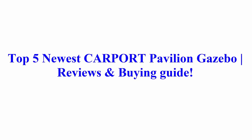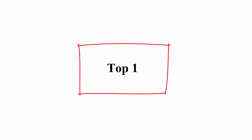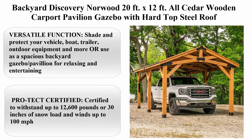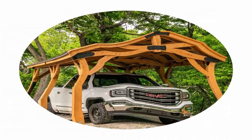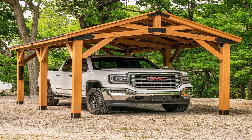Welcome to Best Quality Reviews. Top 5 newest carport, pavilion, and gazebo reviews and buying guide. Top 1: Backyard Discovery Norwood 20 feet x 12 feet all-cedar wooden carport pavilion gazebo with hard-top steel roof.